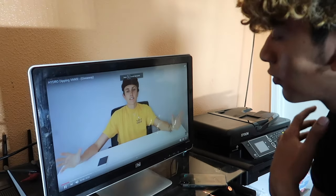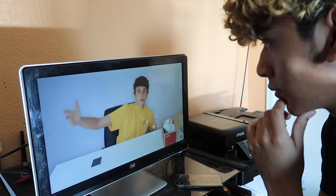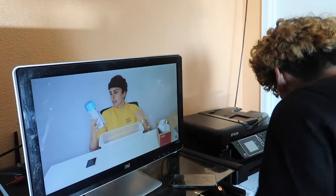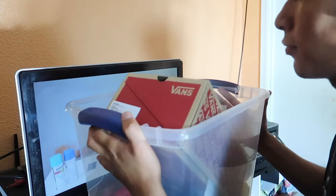I have another hydro dipping video and if you want to do it along with me, you're going to need to unlock some spray paint colors. I have blue, black, and blue. Hey, it's your old boy Edward with a teeth.